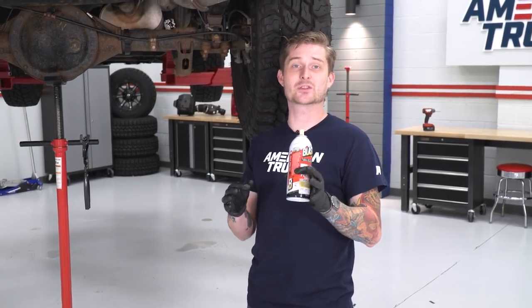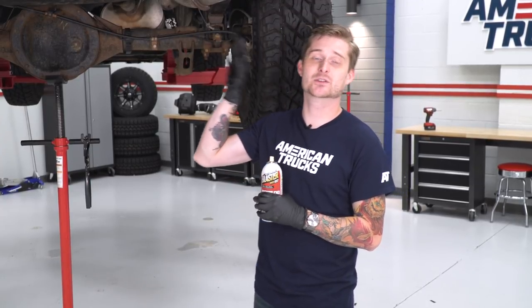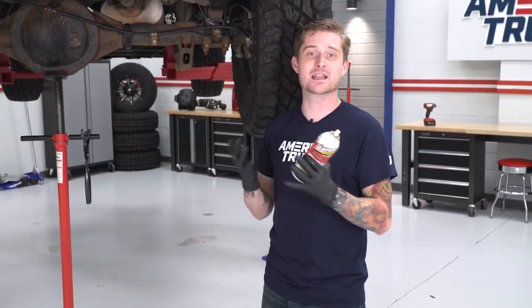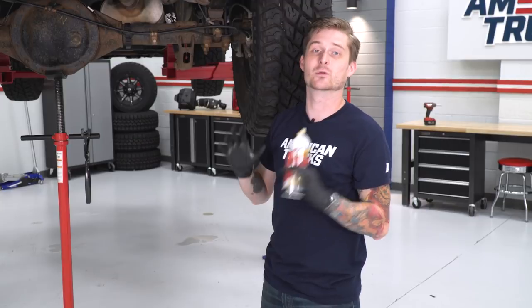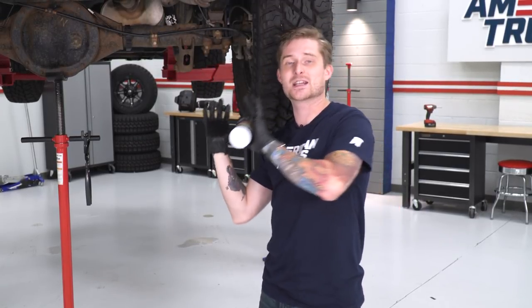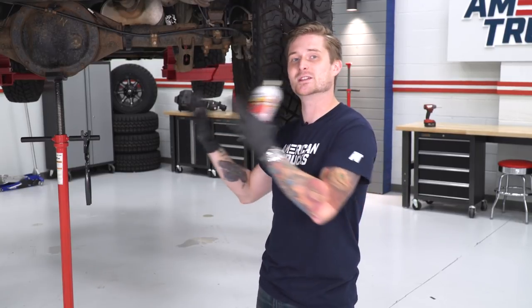Once you got three of those four rubber isolators removed, tackle the last one very carefully because this is the last thing physically holding the cat-back to the truck. Spray it down with some lubricant, make it easy on yourself, get a hold of that hanger, and gently pull it out from the rubber isolator. Let the tailpipe rest on the axle, then push the entire system back towards the rear of the truck. Clear the cross member with the flex fitting, let that drop down, then push the entire system out from underneath. It is a little bit heavy, so take your time — it's also helpful to have a friend with you.